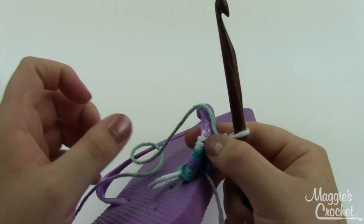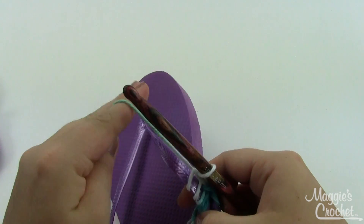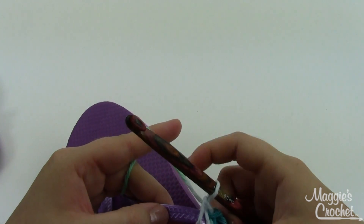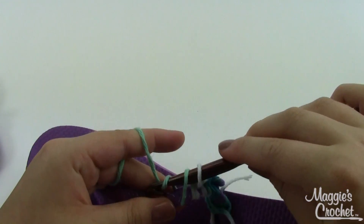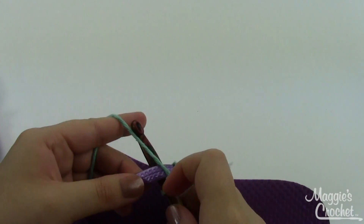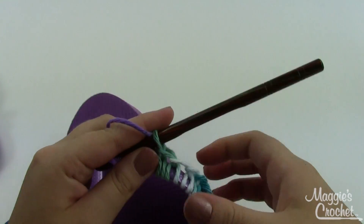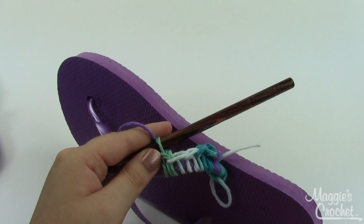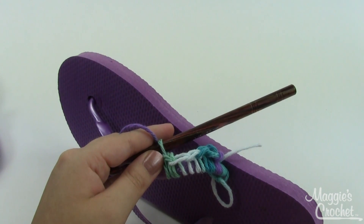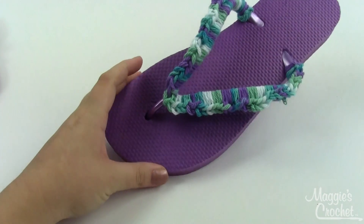You can scrunch it all together every now and then. I'm also taking care to make sure the top of my stitches is facing towards the outside of the foot, away from where your foot would be — it just looks a little nicer that way when all your stitches are lined up the same way. I'm going to finish single crocheting all the way around the strap and then come back to show you how to make the flower.